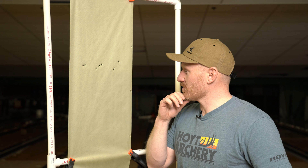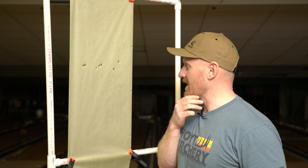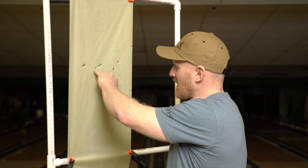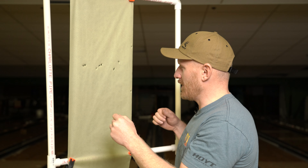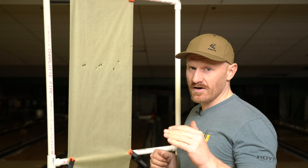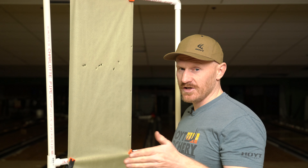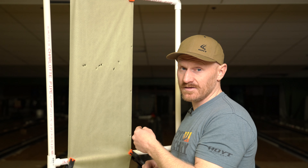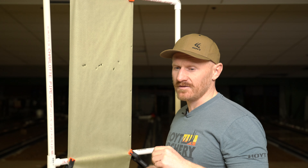We will still show how to swap those shims, just for information, because they may not always come like that. In my experience, they do come pretty close. From here, I'll probably adjust the D-loop probably not even a 32nd of an inch up, and we'll make a rest adjustment. So this is a knock left tear. The rule of thumb to remember is: for a knock left tear, regardless of left-handed or right-handed shooters, you need to move the rest in the opposite direction. Knock left means we move the rest to the right. Knock right, you move the rest to the left.